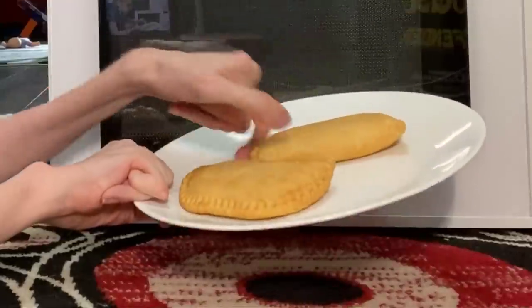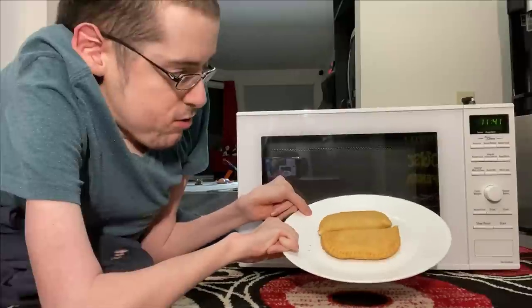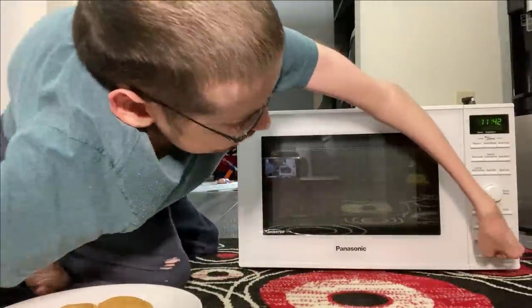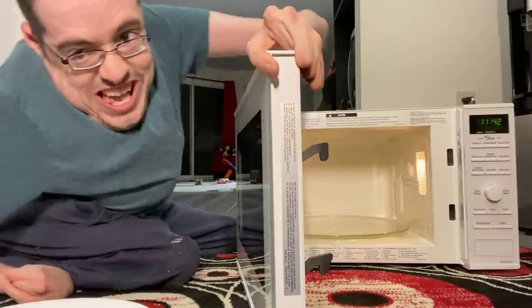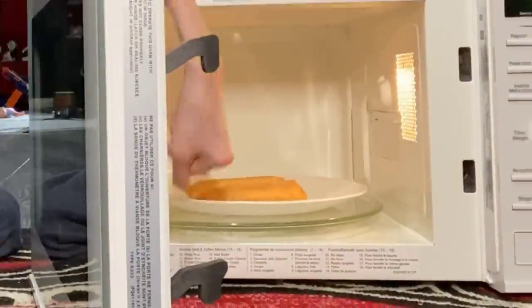We need to line these suckers up, just like that, just like that. And we need to open the microwave. Slide this in.